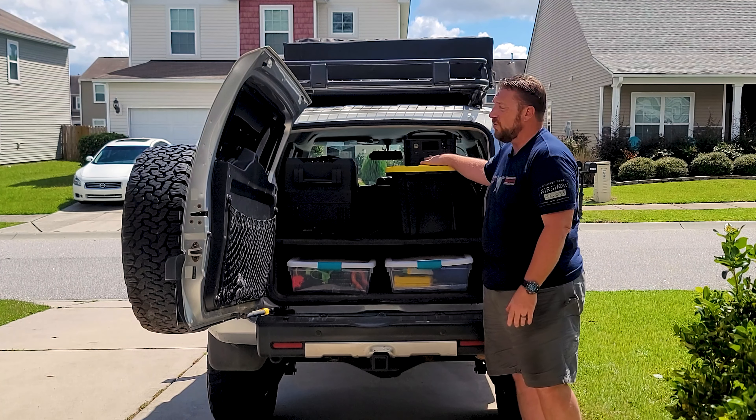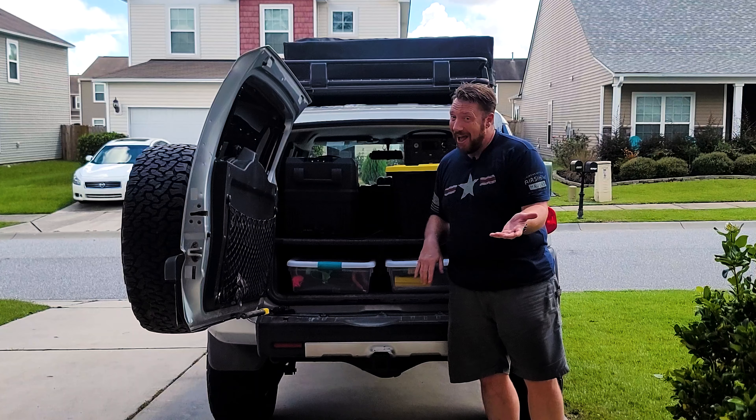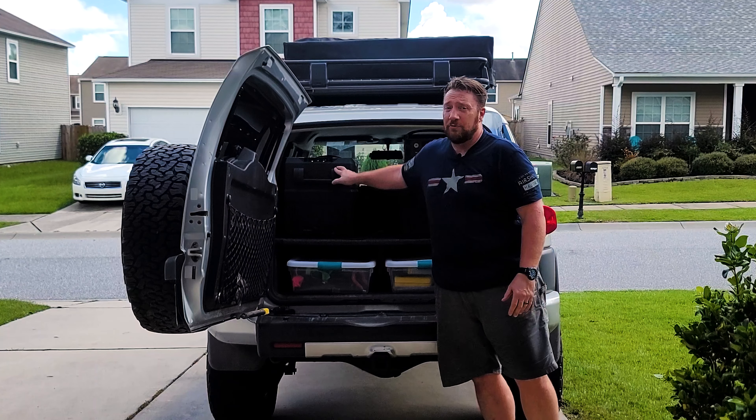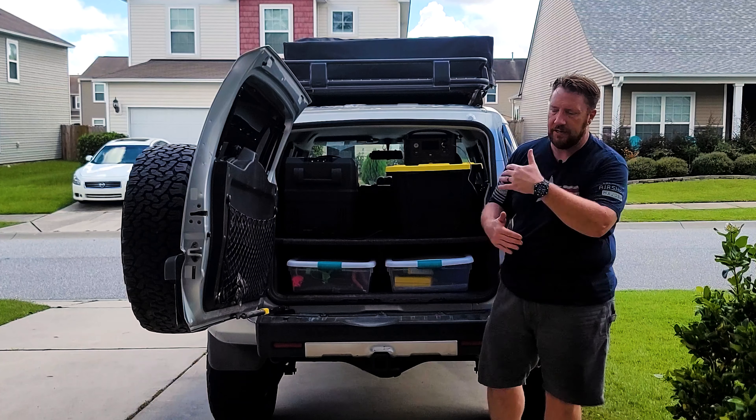I didn't want to do a review on the battery pack until I had an actual fridge. Now that we have an actual refrigerator that monitors its own temperature with a compressor that cycles on and off, now we can do this like you're supposed to — like all of these things were kind of made to do — and I'm so happy. It works so good.